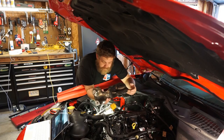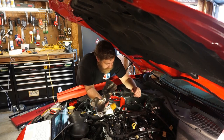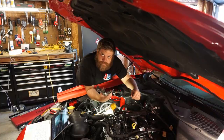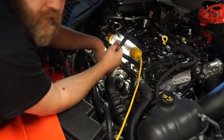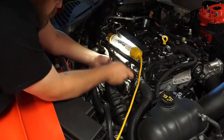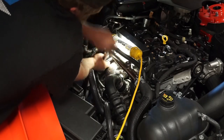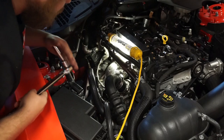We need to reinstall the heat shield, which includes the two upper nuts for the exhaust manifold. This is a very, very tedious process and I'm not going to make you suffer through it — just know that it probably should be done. Two hours later — the exhaust manifold heat shield is reinstalled. Now we have to tighten the nuts on the heat shield.